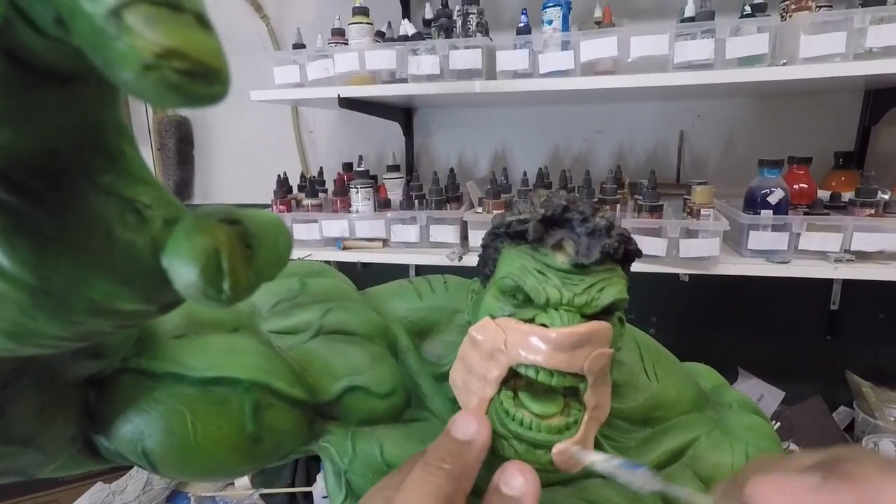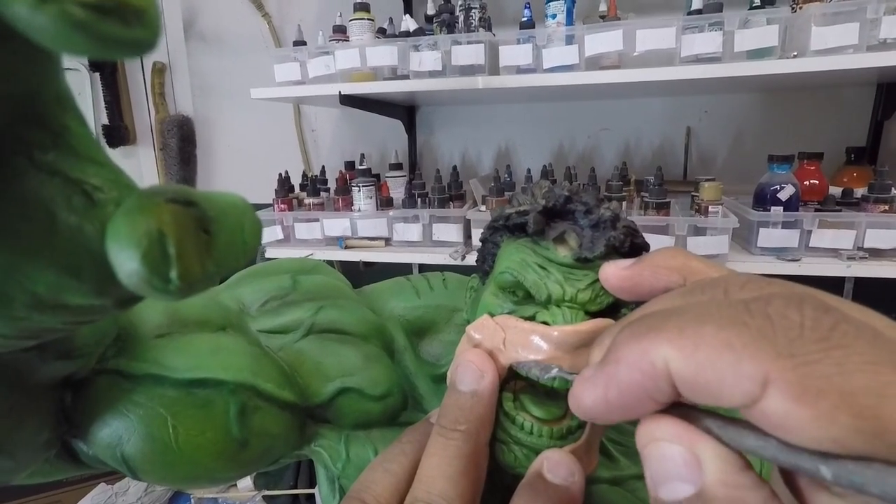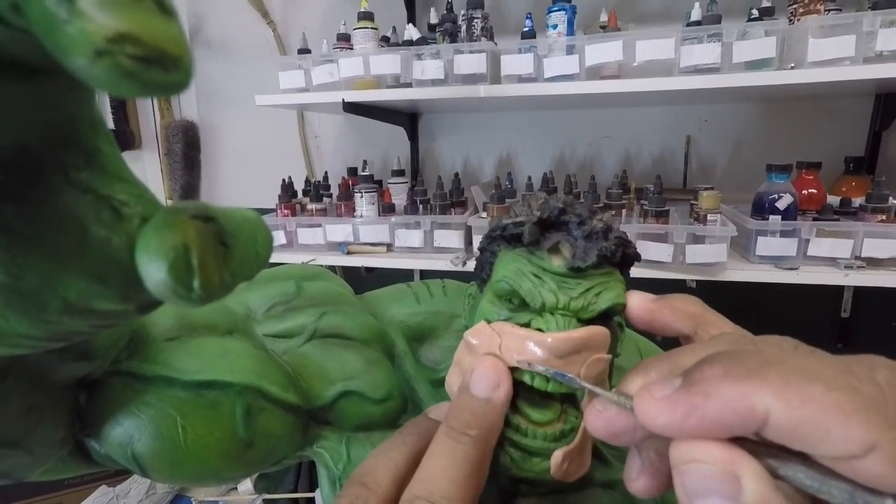I'm putting silly putty to mask the mouth area. We're going to be painting the inside of the mouth and the teeth.